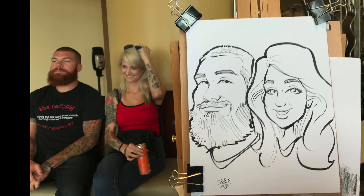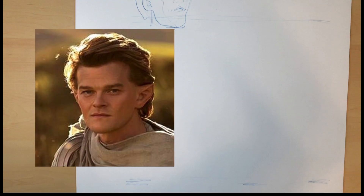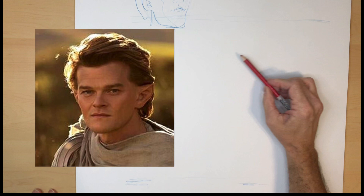I draw live caricatures at parties and in this video I'm going to show you a little bit of my method and how I do it, but I'll be using a photo for the purposes of this video.